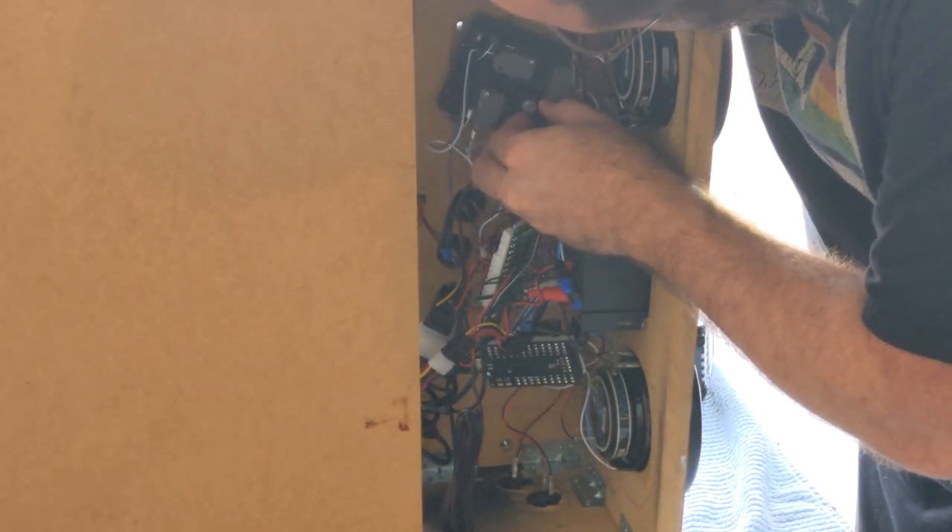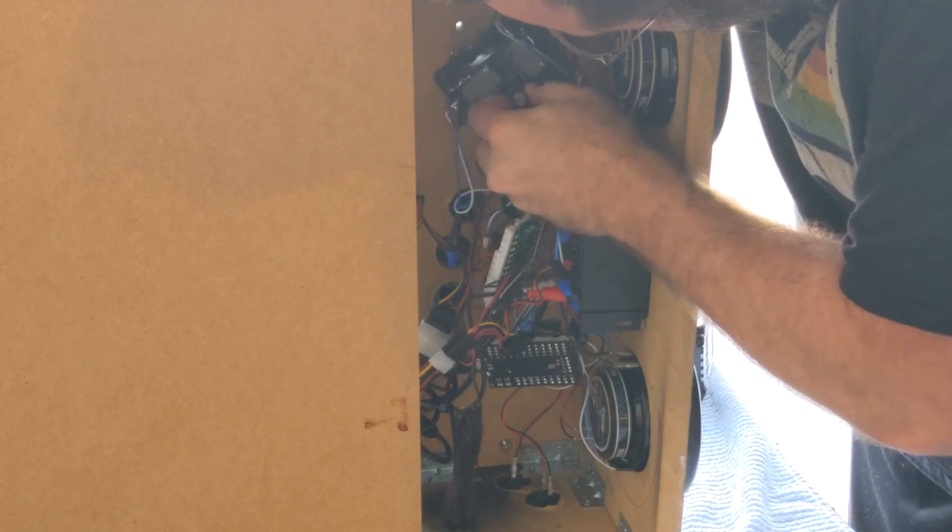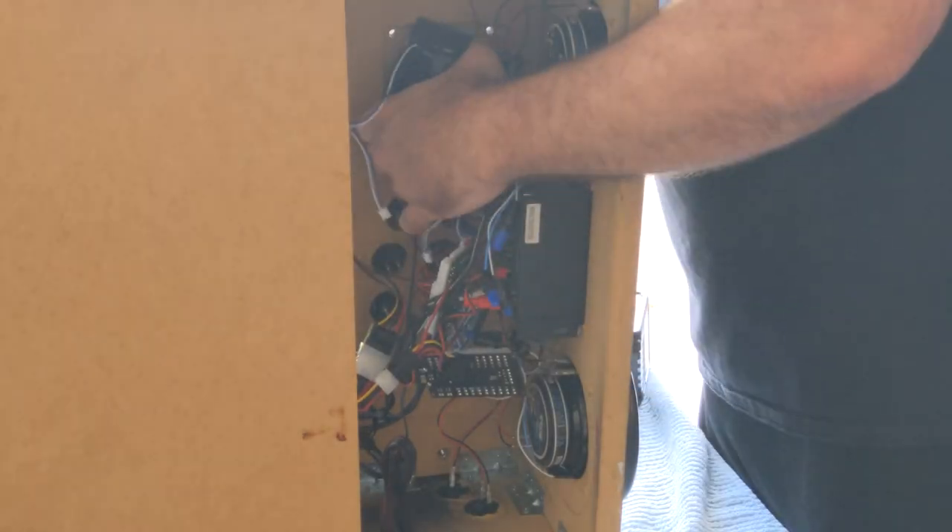Now it's time to take out the EG Start joystick. Remove the screws and pull out the E clip. Remove the wires and pull it out.